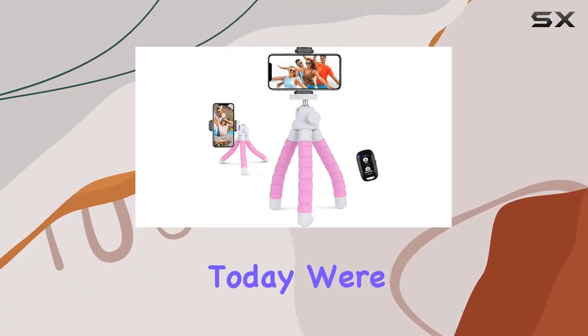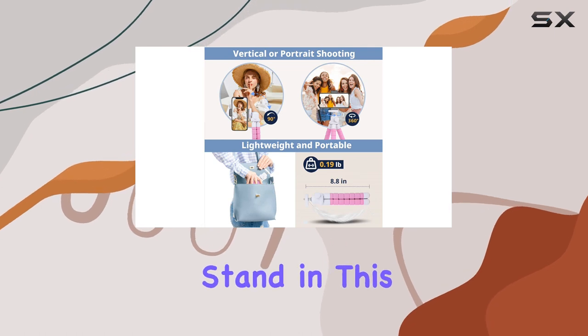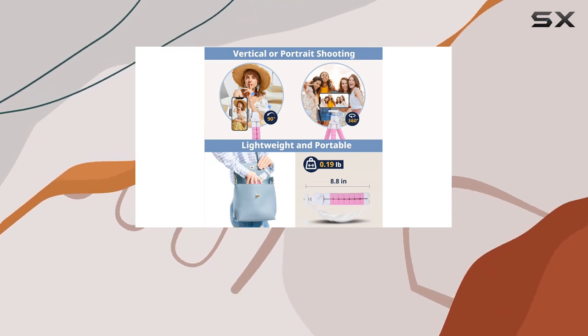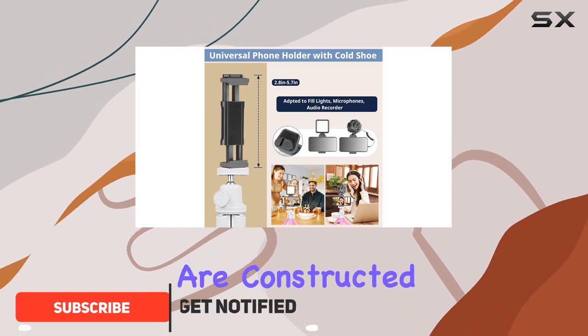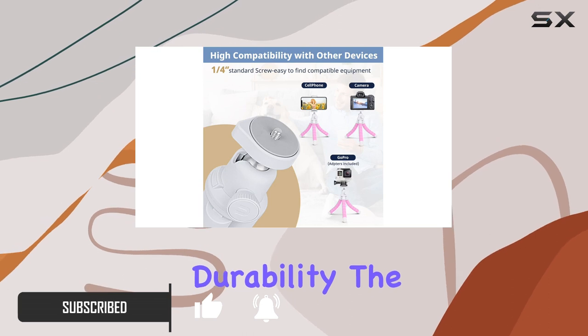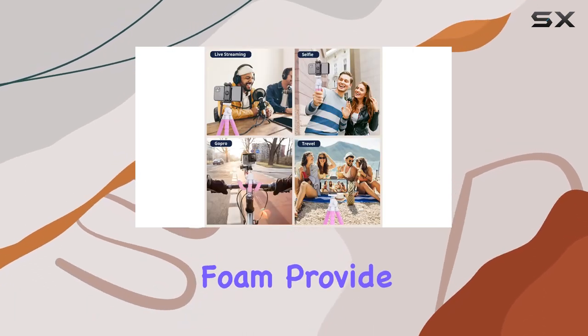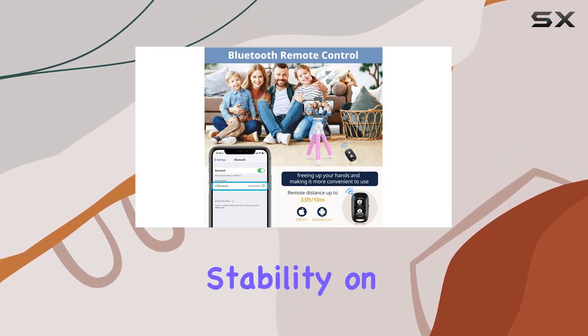Today we're diving into the ICOS portable and flexible phone tripod stand in this comprehensive review. The tripod legs are constructed from premium grade metal with all metal connectors ensuring durability. The added rubber coating and foam provide extra protection, and the non-slip rubber feet offer maximum stability on any surface.